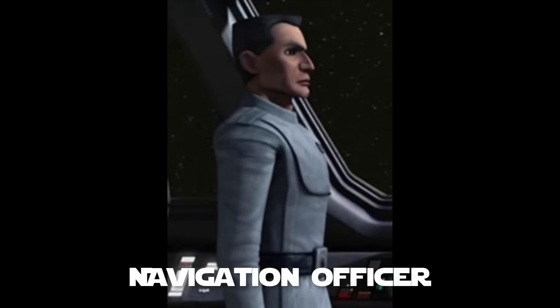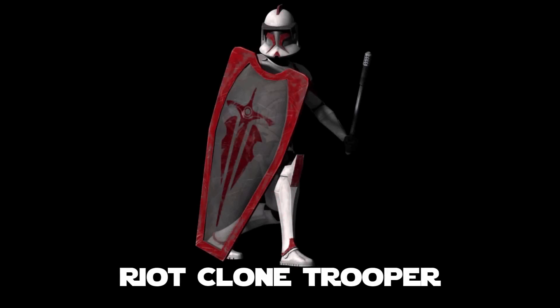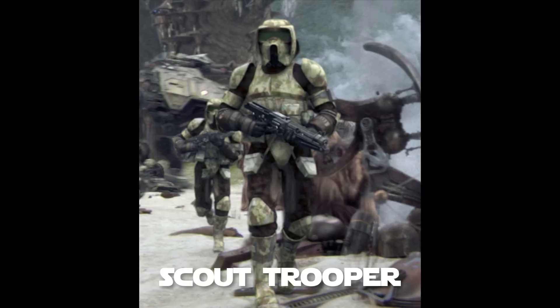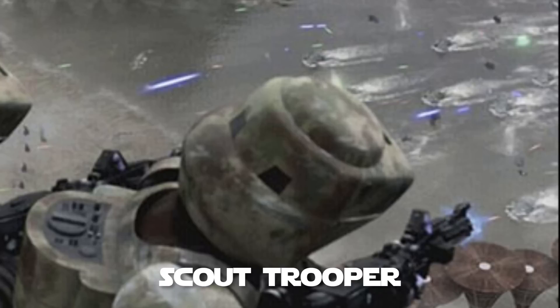Clone navigation officers were clones who assisted in crewing starships for the Republic Navy, specifically trained in the technical and tactical aspects of naval command. They did not sport phase one or phase two armor but instead wore the traditional apparel of navy command. Riot clone troopers were armed with batons and riot shields, and could be distinguished by the red markings on their armor, similar to the standard shock troopers of the Coruscant Guard. Clone scout troopers were bred for recon missions and agility, equipped with highly advanced plastoid armor and wider visor plates for a larger visual area. They were usually armed with DC-15A or DC-15S blasters, and occasionally a sniper rifle, with armor typically camouflaged to blend in.